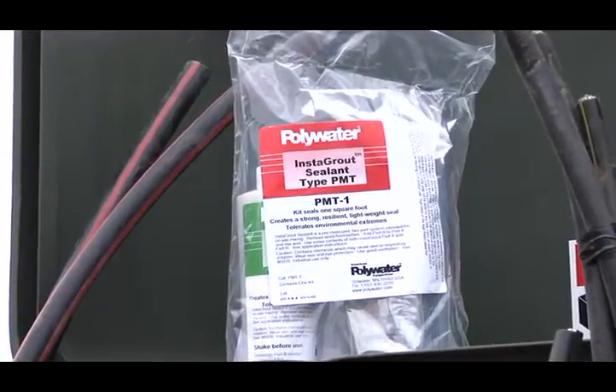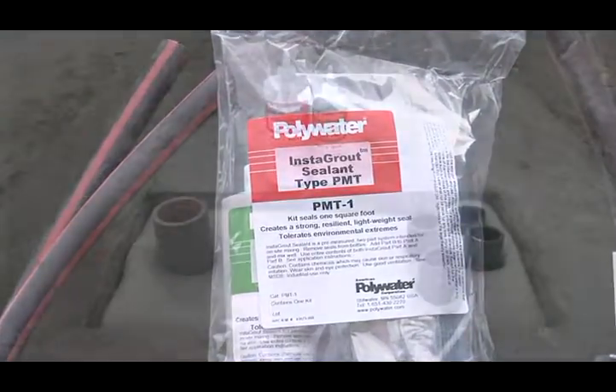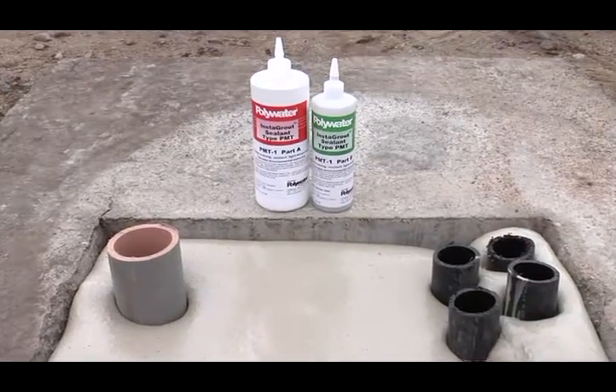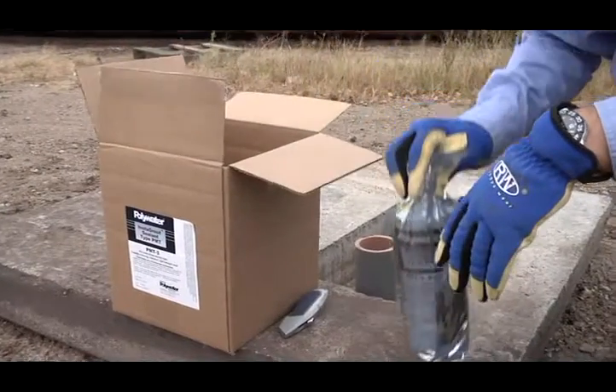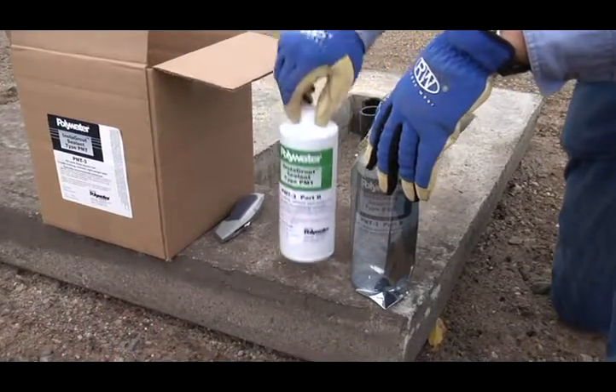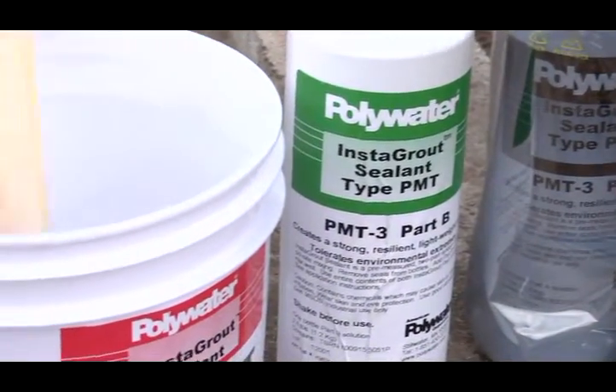Instagrout was developed with unique polymer matrix technology. Unlike concrete, it will not settle, crack, or cave in when performing service work or transformer changeouts. The strong, lightweight polymer matrix seal withstands freeze-thaw cycles and environmental extremes.